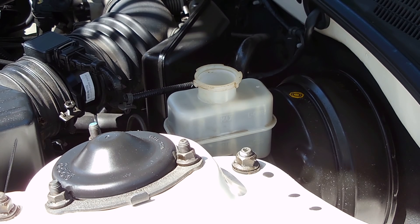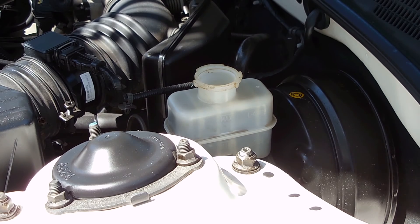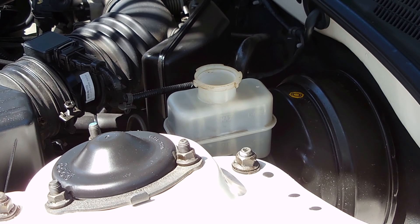If the brake fluid has absorbed a fair amount of moisture, the boiling point is going to become lower, and that could be a big problem if you're doing excessive braking and brake components begin to heat up. You do not want the brake fluid to begin to boil. Moisture inside the brake fluid can also lead to corrosion of brake components. To perform the test, you're going to require a moisture tester like this one.